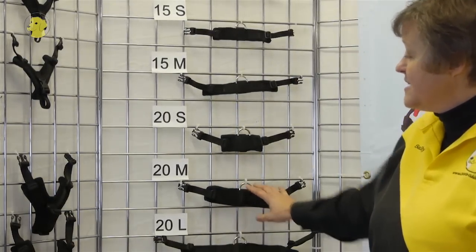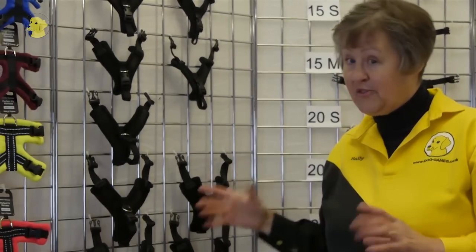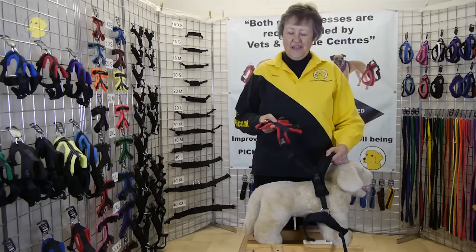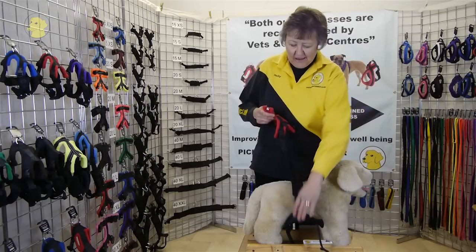He's going to need the medium sized front because he's got a very large neck. Most dogs of his size would be on a small front and a small top. So here's Fred with his small top, medium front, and medium girth.